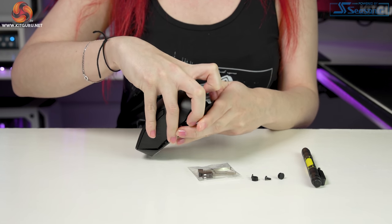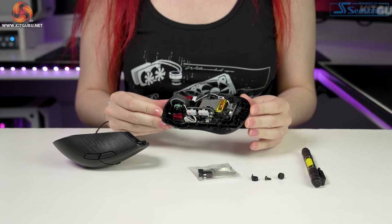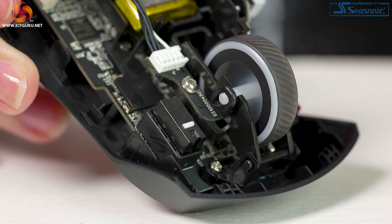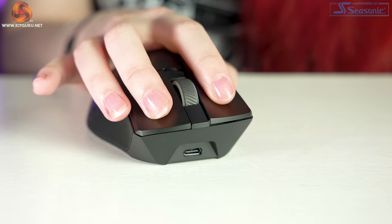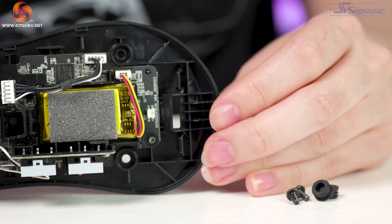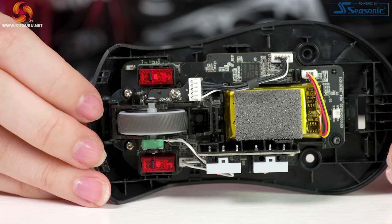Opening up the Gladius III is relatively easy — remove the rubber bungs, unscrew the two screws underneath, and the base comes away from the shell. I took this opportunity to swap out the 3-pin ROG optical switches for the included 5-pin Omron D2FP-FN switches. Honestly they don't feel that much different — the Omrons are slightly lighter in actuation and sound different when clicked, but they produce a lot of echoiness and a hollow sound, so I would stick with the included ROG switches.